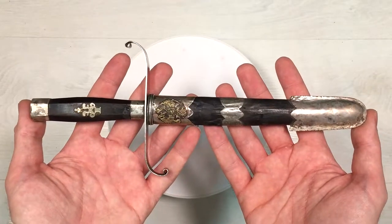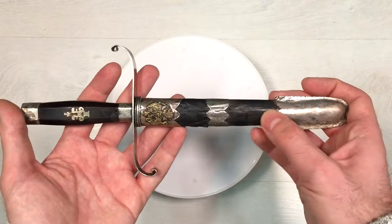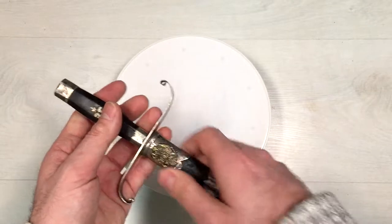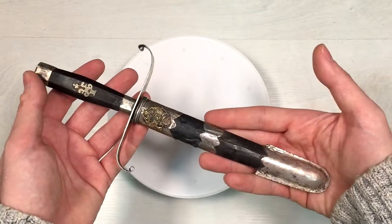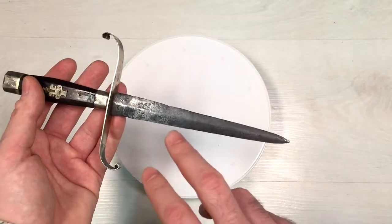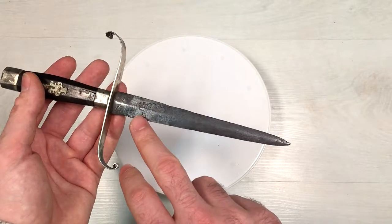This dagger has a pretty small size. The sheath here is made out of wood. Let's open it up. This is the blade — it is really old and has some spots of corrosion.